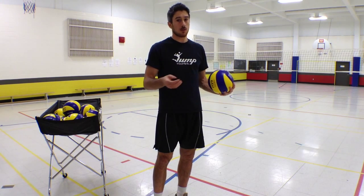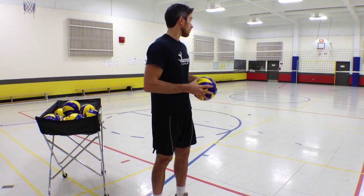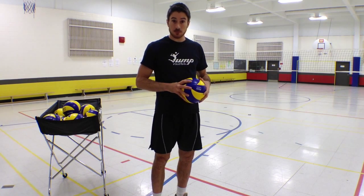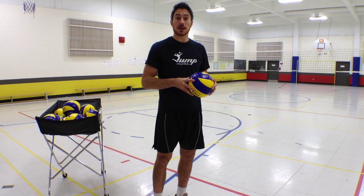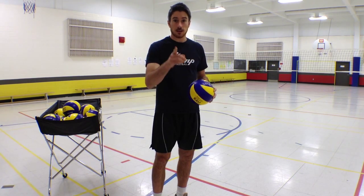By doing so, you will give your team a chance to score a point. That was it for the tip of the week. I hope you liked it and I hope you will apply it in your next game. Thanks for watching guys and I'll catch you later.